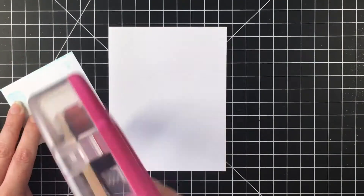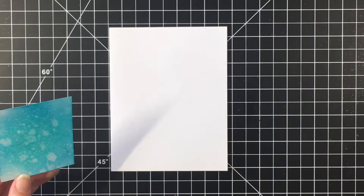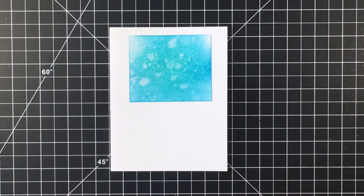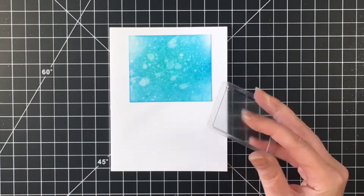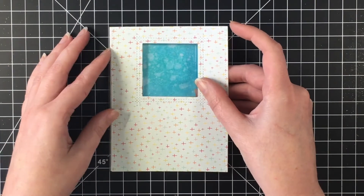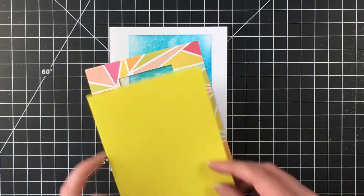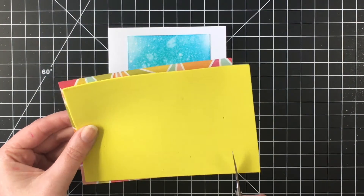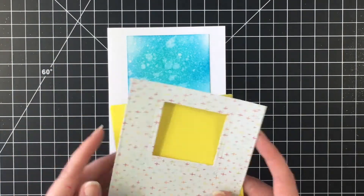I'm going to now stick this down to the panel — well, the card base actually, which was my first mistake. I decided I was going to use one of these MFT shaker windows that are already completed, and I never used one of these before. I'm trying to figure out how I'm going to adhere this. I want to use some fun foam on the back so that it will pop up off the base of the card.